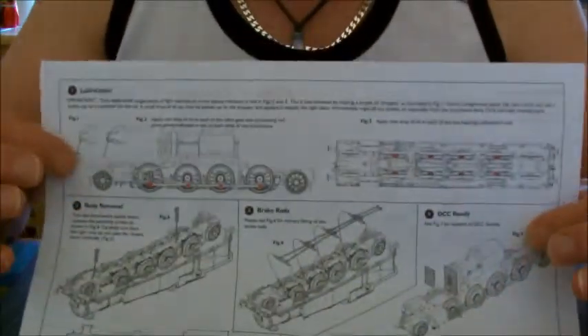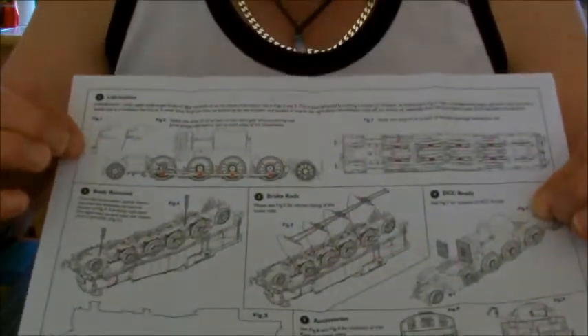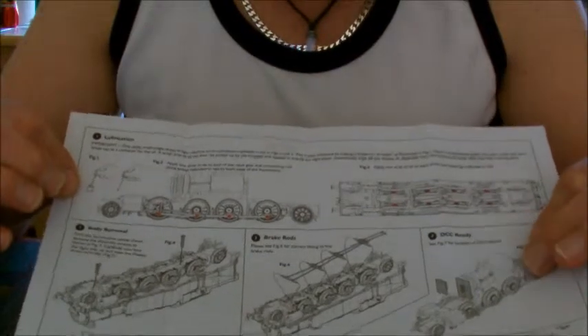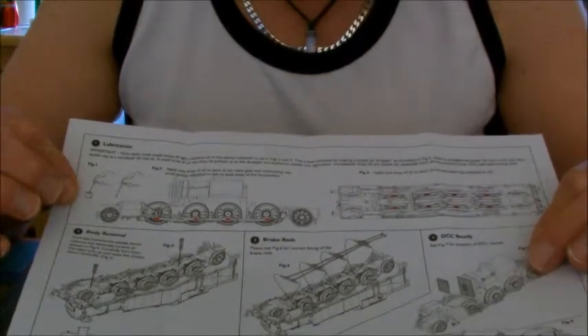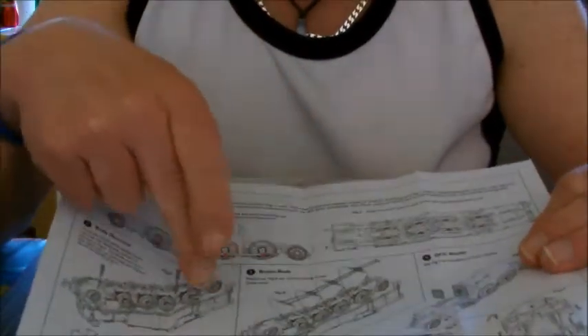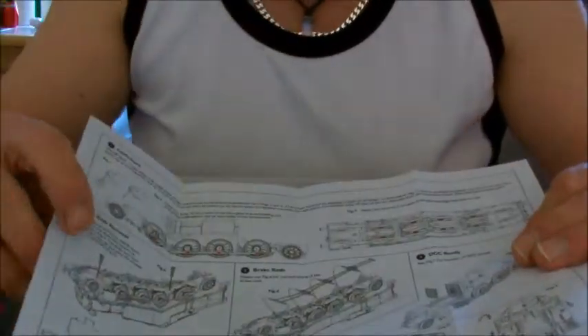The leaflet tells you your oiling points, how to take the chassis or body off for DCC chip fitting, how to put your brake gear on, and relative bits and pieces. So that's fairly standardised.